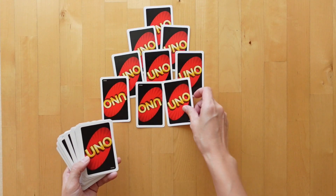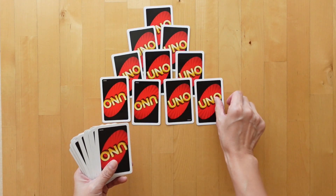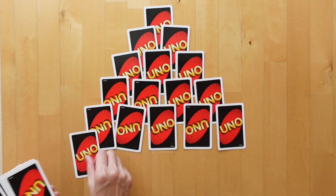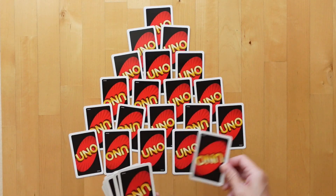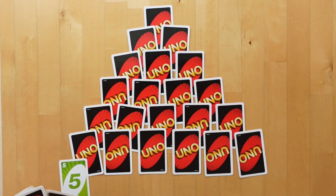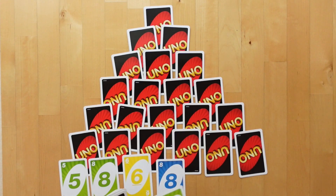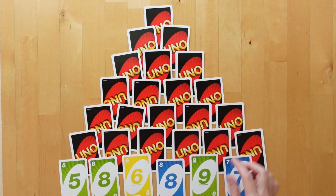Do your kids find it just as amusing? Let me know in the comments below. Each row below will have one more card than the row above it, and we keep going until we have a pyramid size we like or our deck has run out.